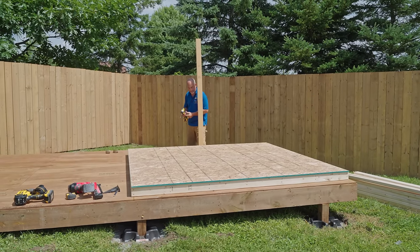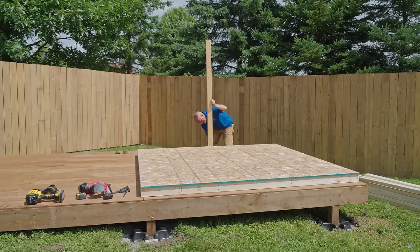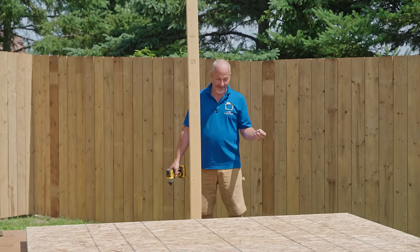This is just an extra set of hands for when you're working alone. Not everybody is going to have a helper. We're going to set up a brace so that when I lean my wall it can't fall off to the other side.